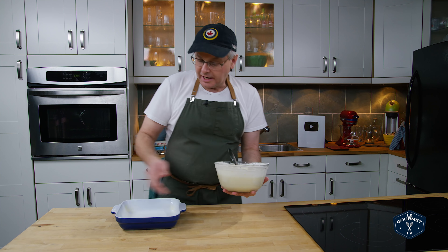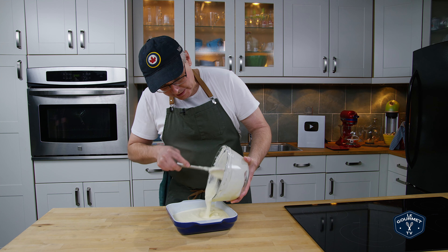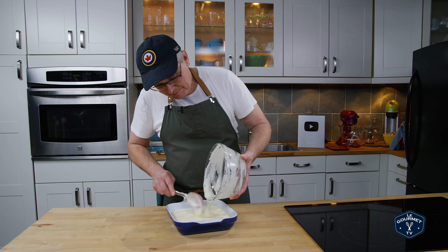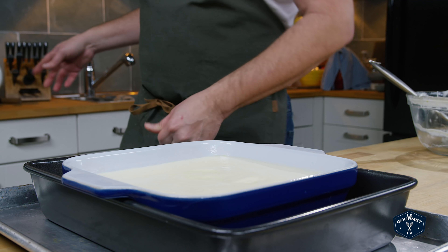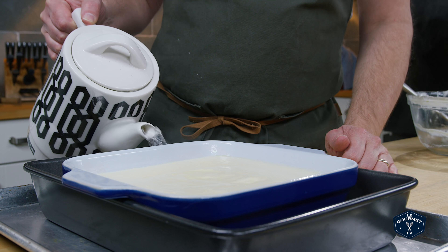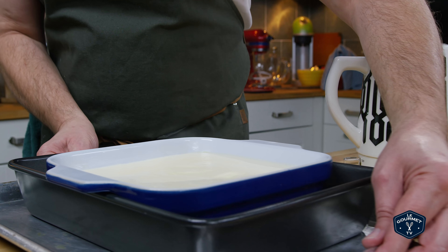I have a ceramic baking dish, eight by eight. We're just going to pour this in — I've greased the inside with butter so nothing should stick, hopefully. The oven is preheated as well, so I'm just going to pop this in. As it bakes it'll separate into two layers. Now this whole thing goes into a bain-marie, which is just a fancy way of saying a hot water bath — no big deal, it just keeps it from cooking too quickly. And into the oven.